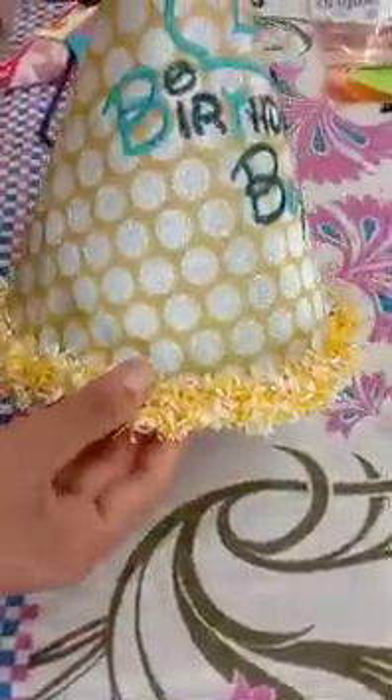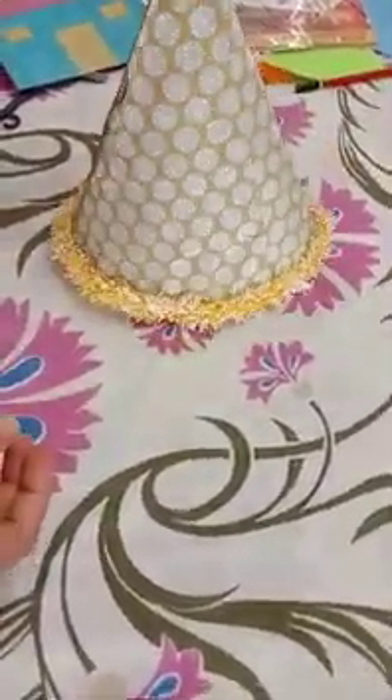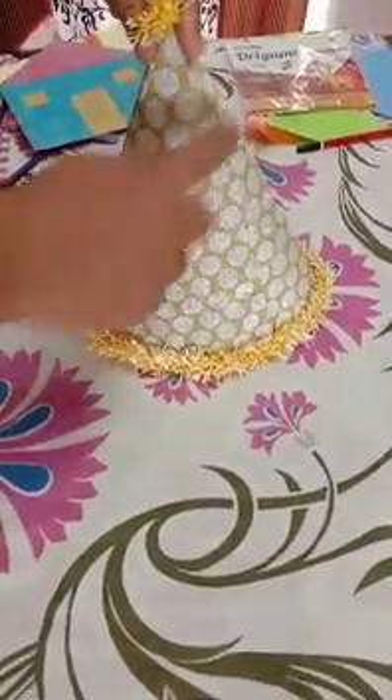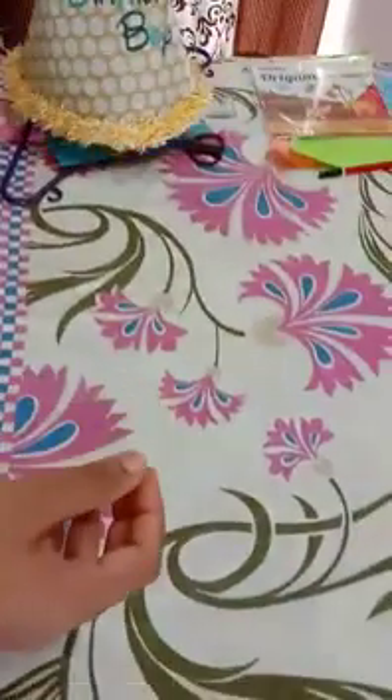Birthday cap! You will all wear this birthday cap on your birthday. The shape of this birthday cap is a triangle. See, you have three sides. You can call it a cone also — you can have it as an ice cream cone.